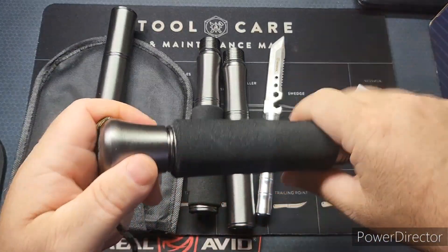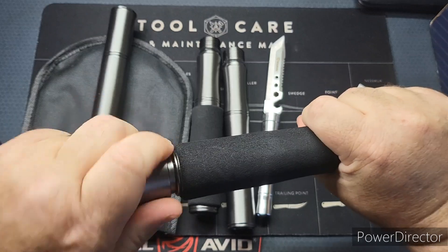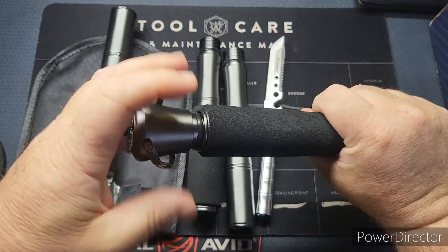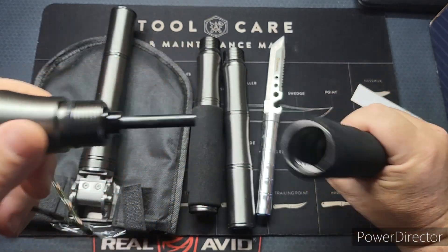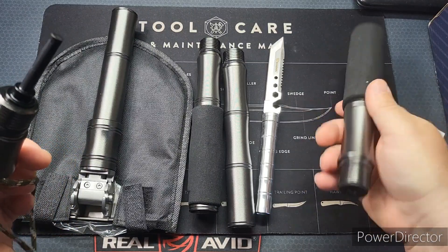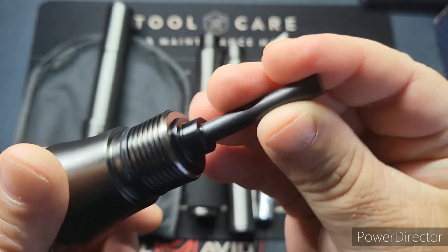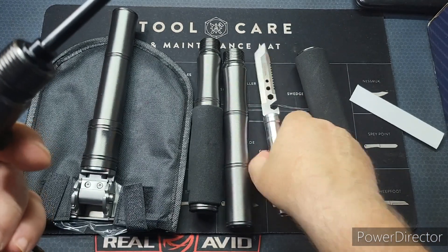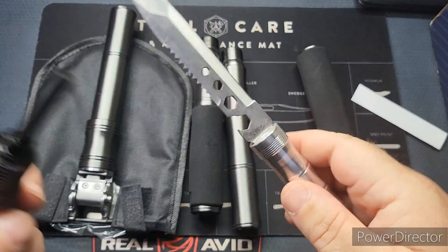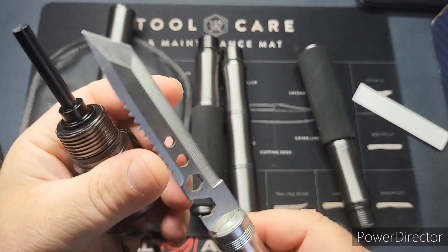Figuring out how this goes together — there are no instructions. Let's see what we've got in the cap here. Okay, so you've got a big chunky ferro rod — this is going to be perfect for fire starting. Really nice sharp blade in there too.